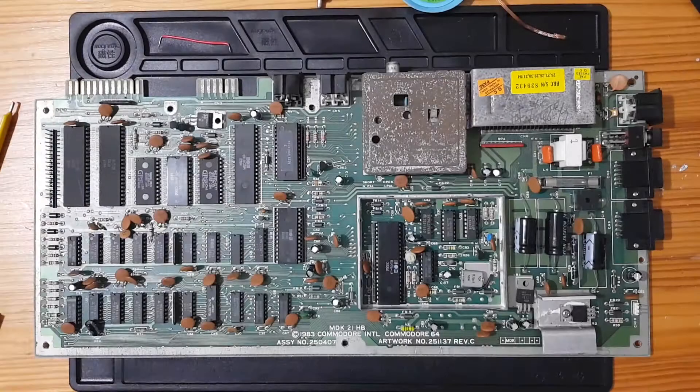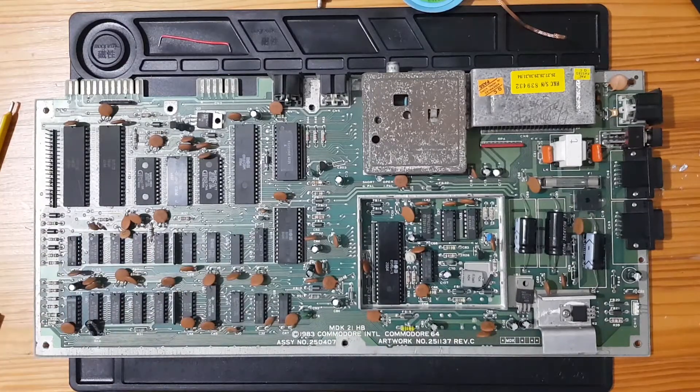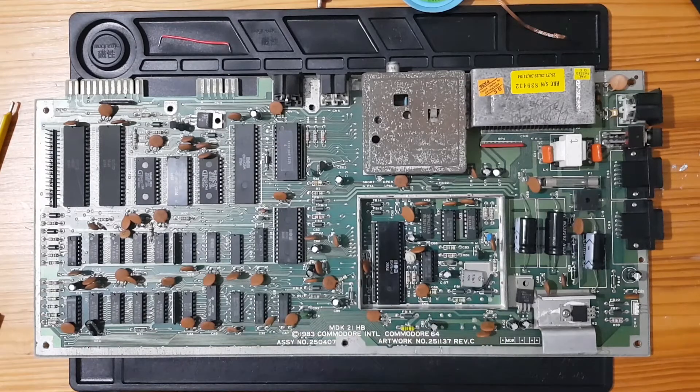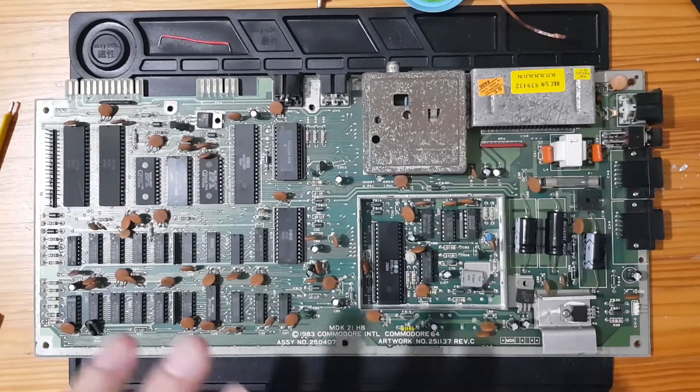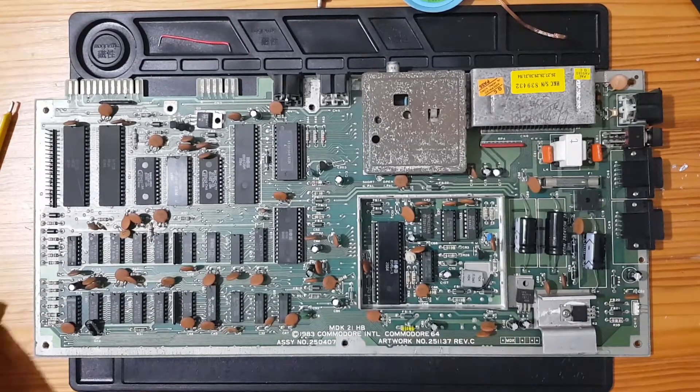Welcome back to the Commodore 64 black screen repair. In the last video it was a time-lapse of me replacing all of the electrolytic capacitors. I missed one in the video but I have actually put that in now, so all the capacitors are lovely and new. It should work fine once we figure out what the actual problem is.